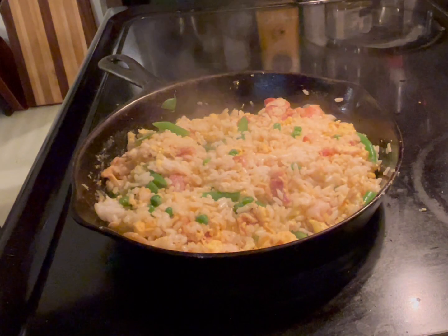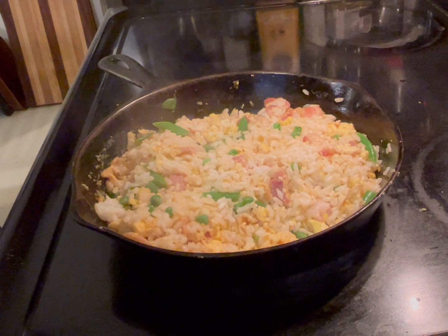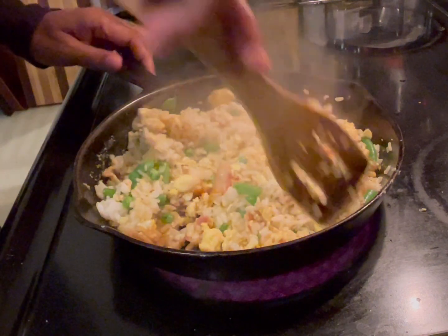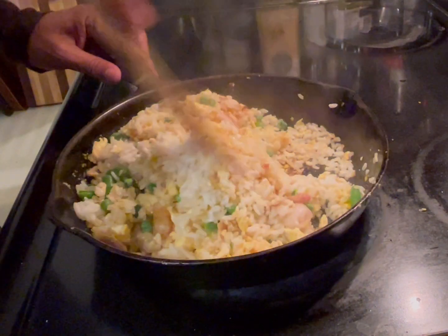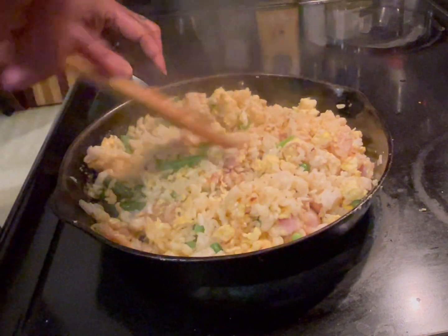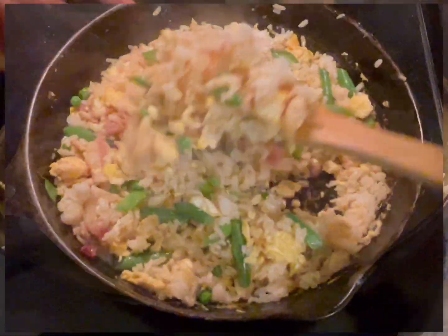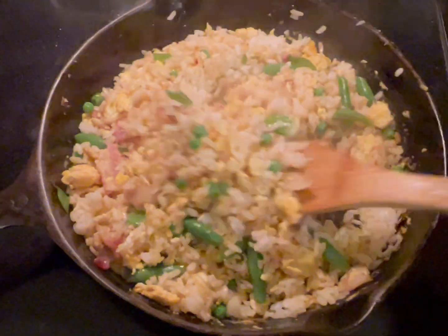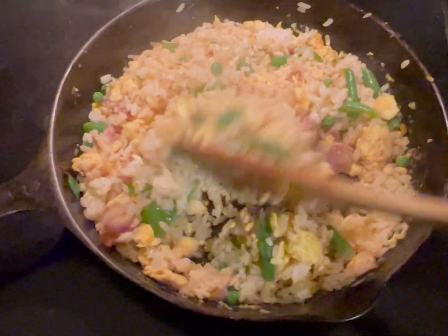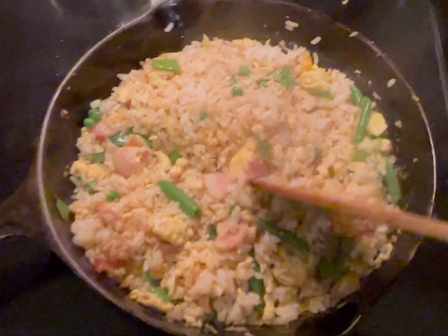About two or three minutes later, uncover it. Look at this beauty! Wow, very nice and grainy — it's not sticky rice or anything like that. Beautiful, smells delicious.